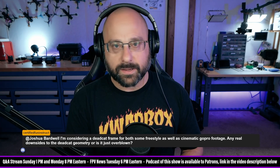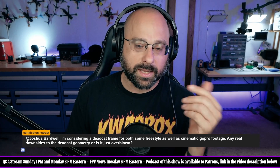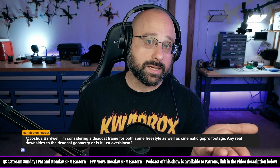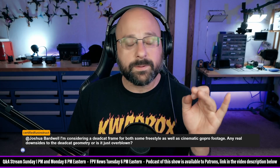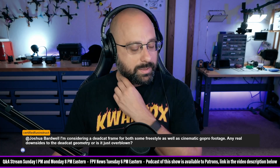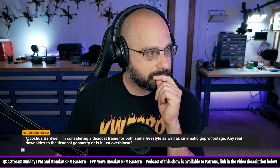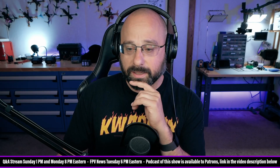If you're doing cinematic stuff, obviously you want to have the props out of view, and that's worth a fair trade-off. But there is a small downside. A lot of people don't care. If you're into flippy floppy freestyle, you definitely don't want a dead cat style frame — you want an X or H-geometry. But if you're buying a dead cat, you're probably thinking more about cinematic, in which case it's fine.